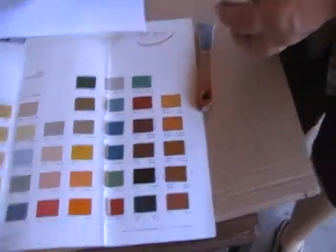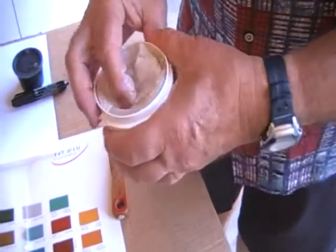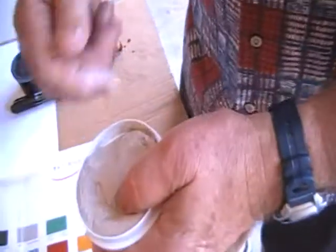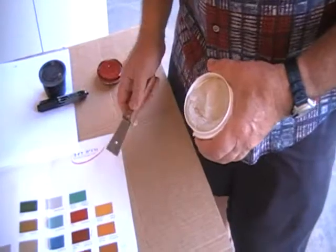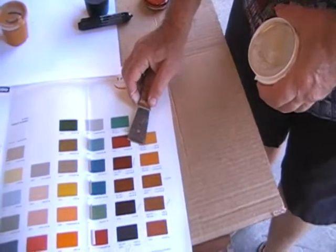First, the tub of putty — if it gets dry, just put a few drops of water on it. Don't worry if it starts to get dry on a hot day; just a few drops of water and stir it in. I'm going to show you how to make color 485040.